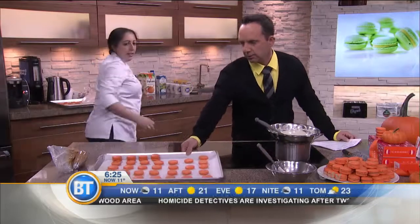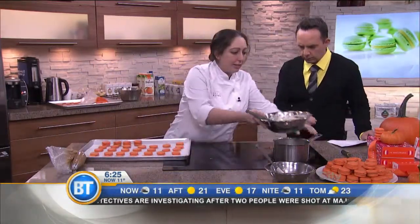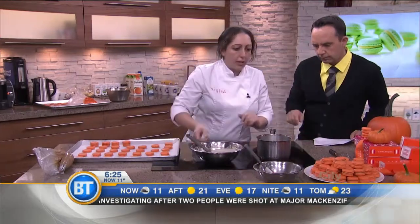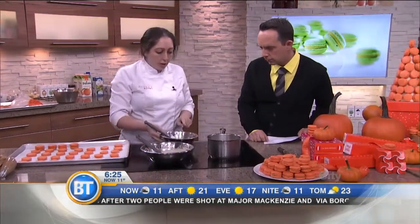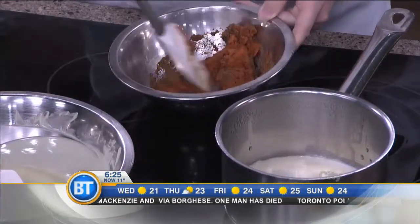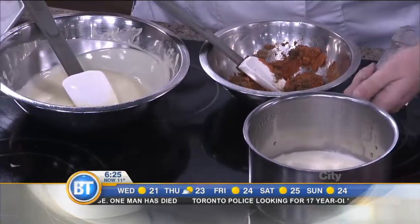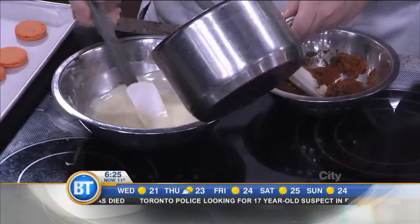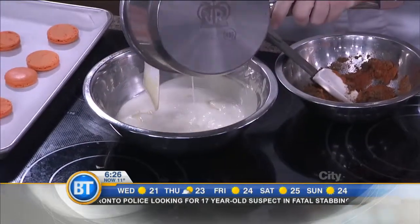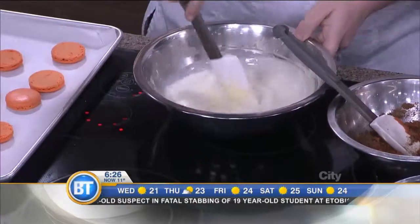And then the next step, of course, is the filling. We've got the cream, some roasted pumpkin, and a little bit of spice. So we have hot cream, warm chocolate, and we're going to put the three together. We start mixing the cream into the chocolate and mix until it's smooth — nice and smooth.